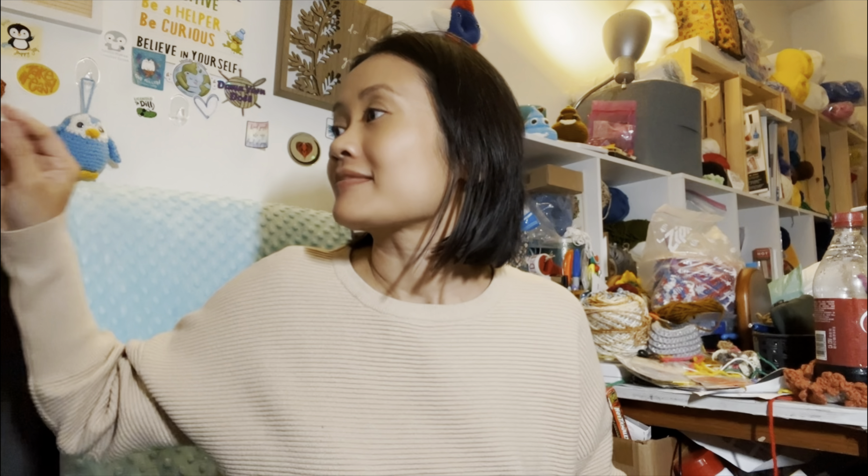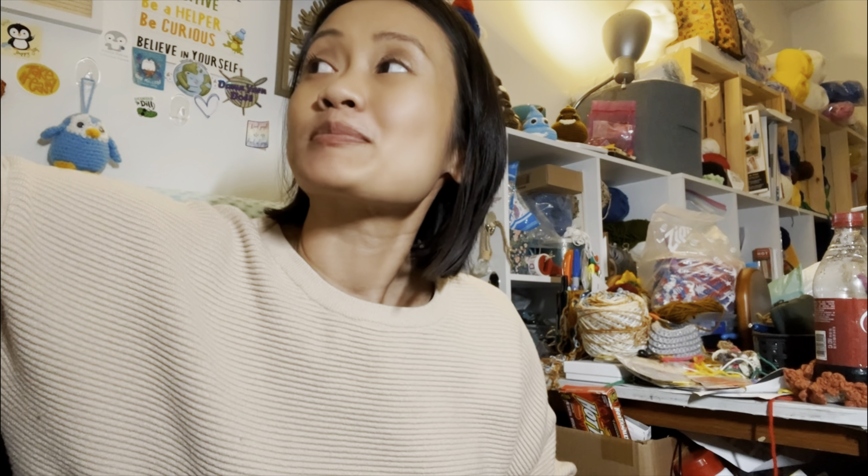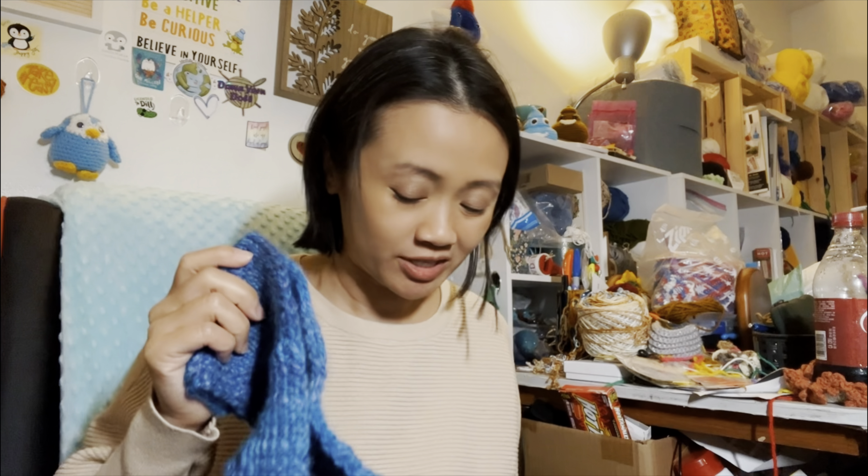Unicorn farts scoops. This is the hand spun and dyed yarn. Crystal — hook that yarn — gifted me this along with her unicorn poops, which she hand spun and dyed for me too. And I made it into this Tunisian headband.